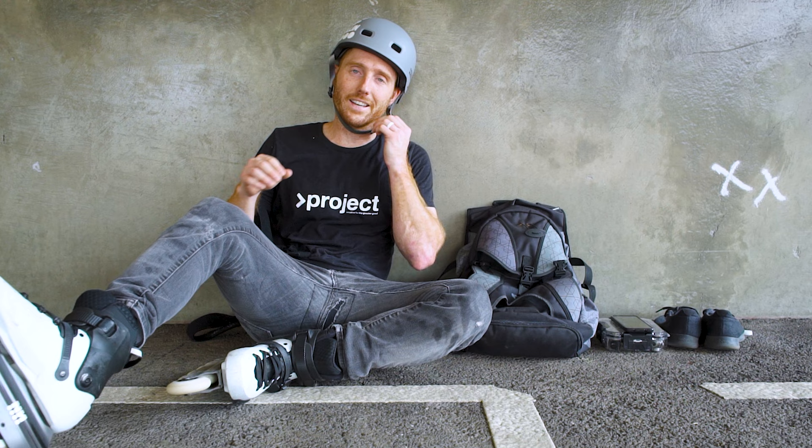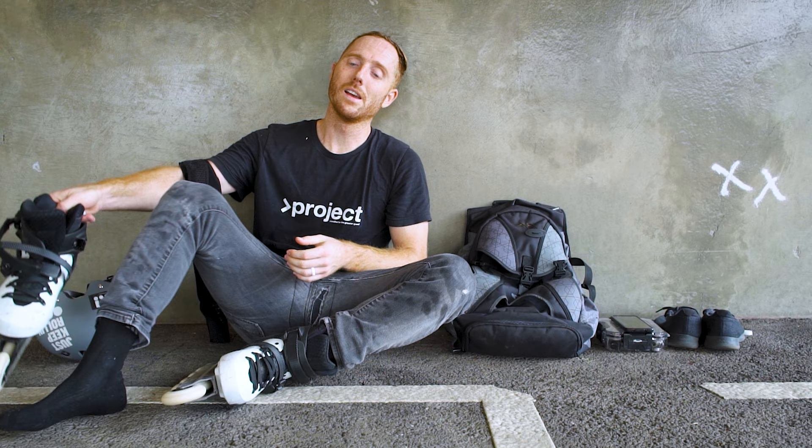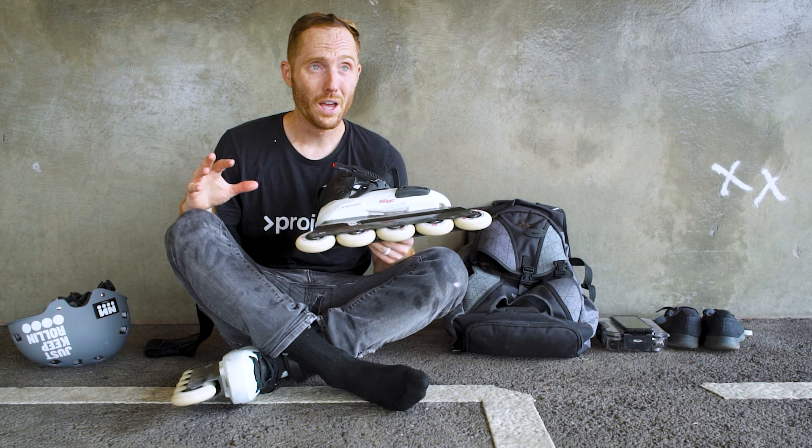Alright guys, I think that's it. It's getting hot outside; the sweat's getting in my eyes on some of these spins and I'm just getting tired — I need something to drink. But good news: these NN Skate wheels, at least fresh from brand new, I am really enjoying them so far.